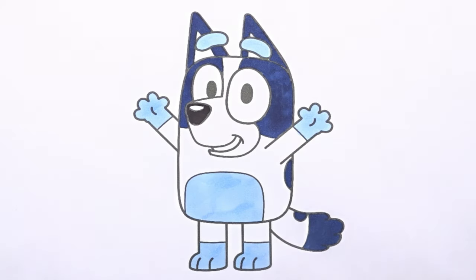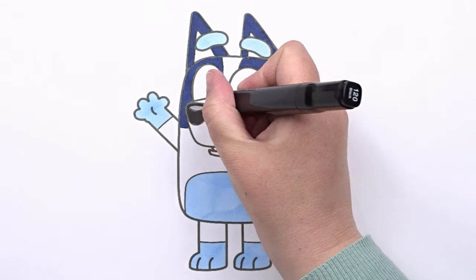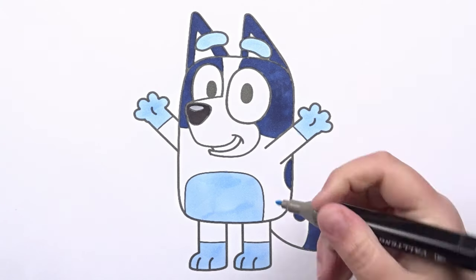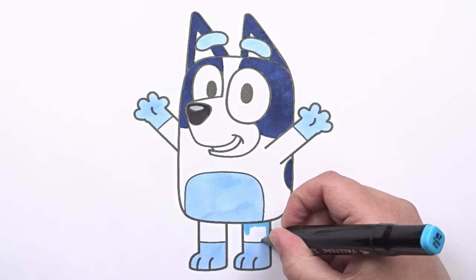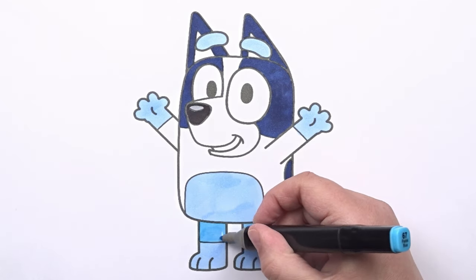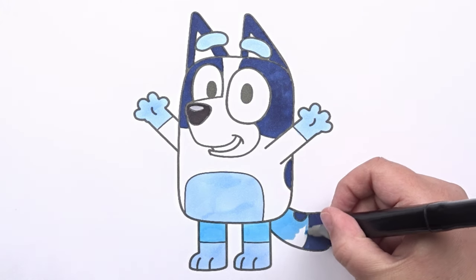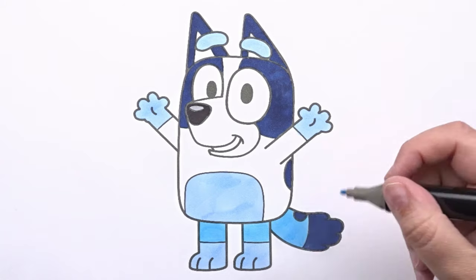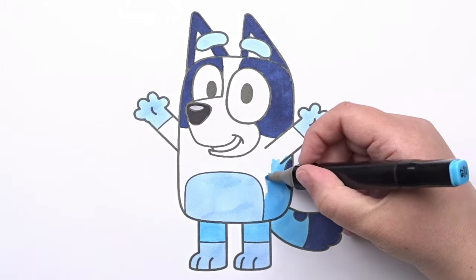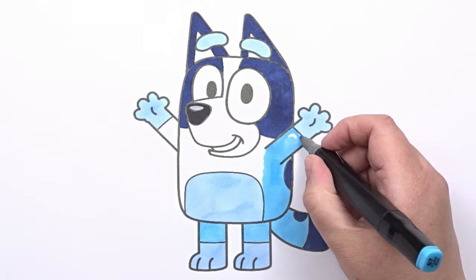And keep going! You're doing great! We've finished our drawing! I'd say it turned out great!